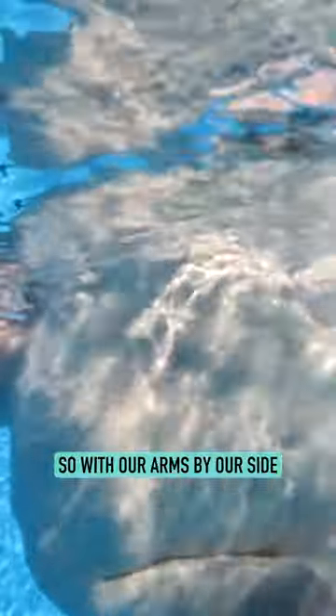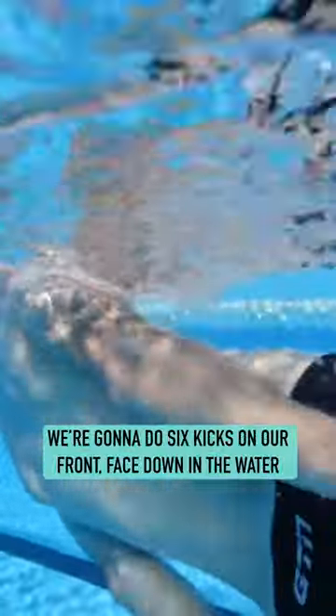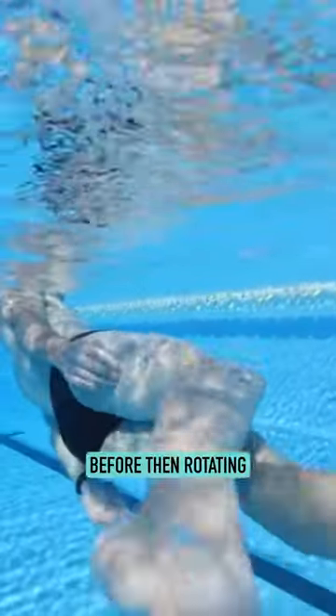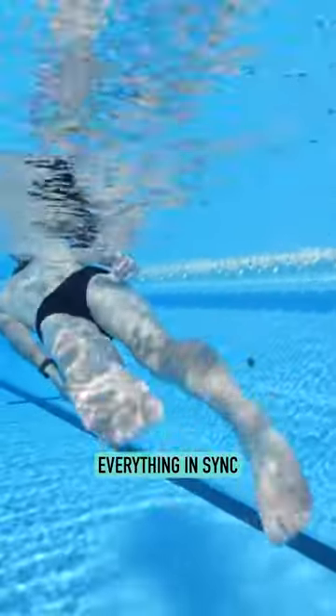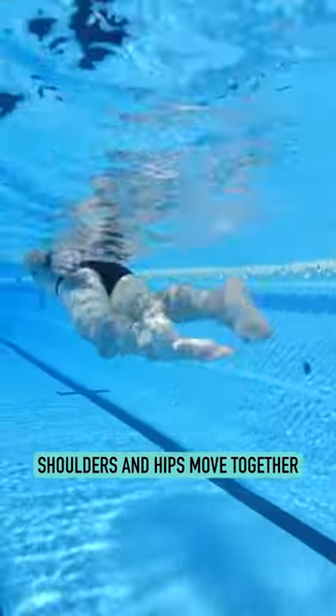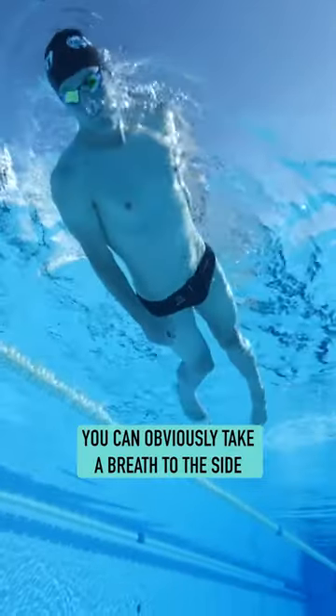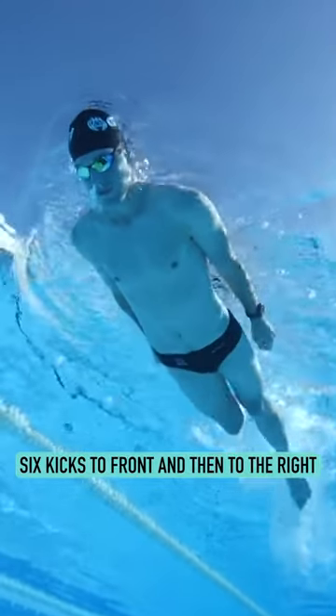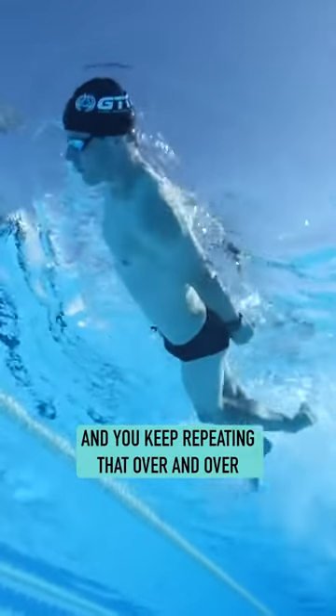The key here is everything moves in sync. With our arms by our side, we're going to do six kicks on our front face down in the water, before then rotating everything in sync — shoulders and hips move together — and then six kicks to our side. You can take a breath to the side, then rotate back to six kicks to front, and repeat that over and over.